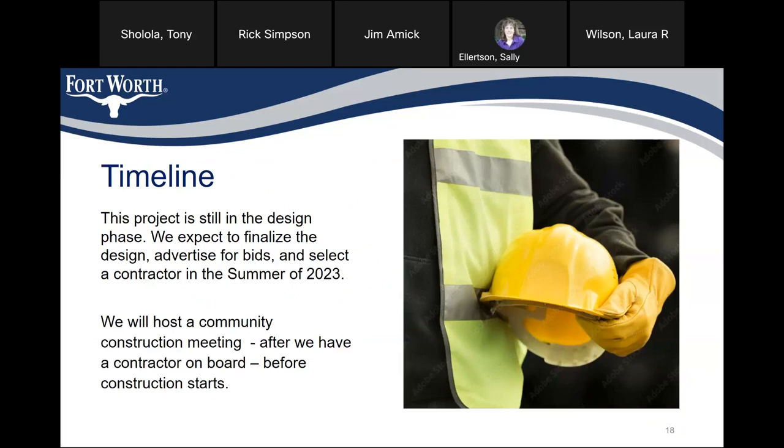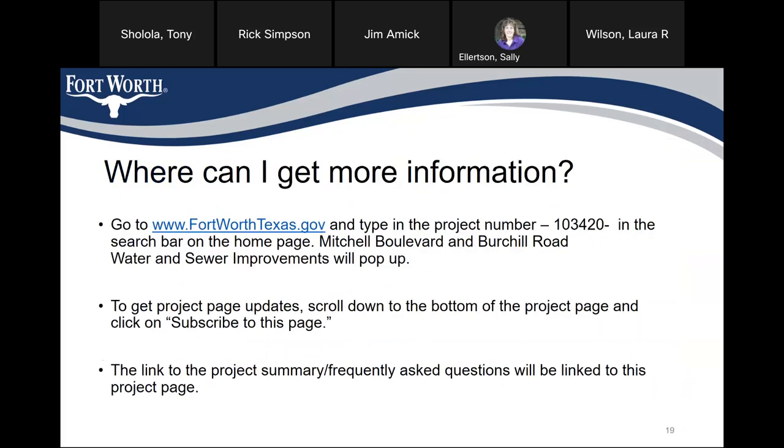Timeline: this project is still in the design phase. We expect to finalize the design, advertise for bids, and select a contractor in the summer of 2023. We will host another community construction meeting after we have a contractor on board and before construction starts. For more information, go to www.FortWorthTexas.gov and type in the project number 103420 in the search bar on the homepage. Mitchell Boulevard and Birchall Road water and sewer improvements will pop up. Scroll down to the bottom of the project page and click on 'Subscribe to this page.' The link to the project summary and frequently asked questions will be linked to the project page.